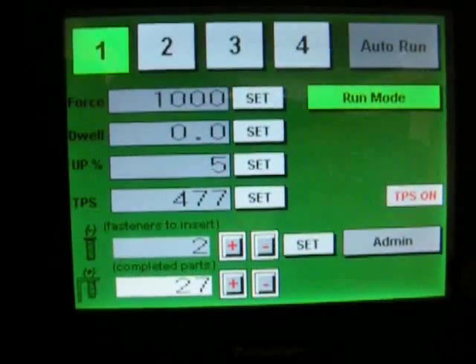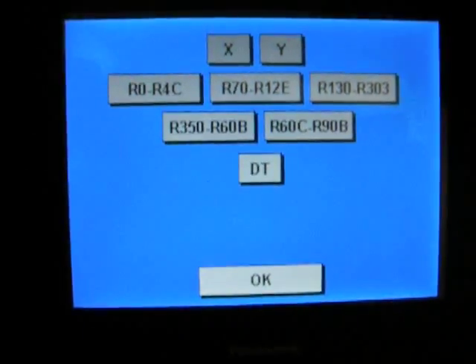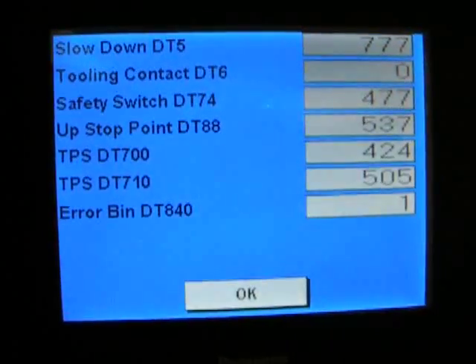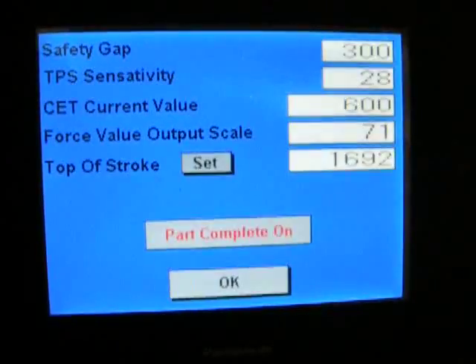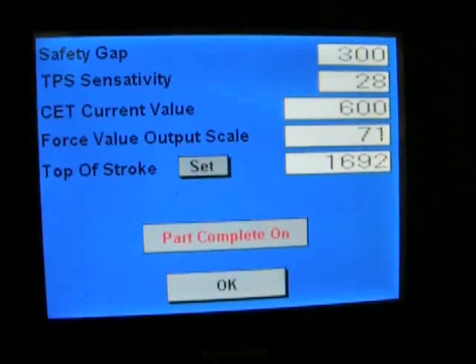In the admin screen, there are two screens. One is for health, to show you your X inputs, your registers, or DTs. You also have settings, where you can go in and adjust your TPS safety gap and your top of stroke.